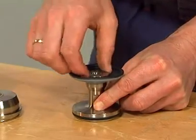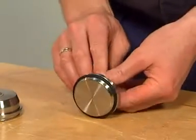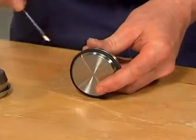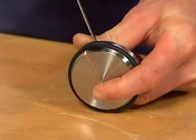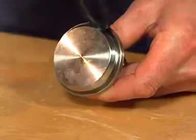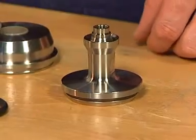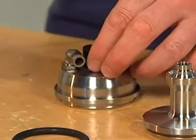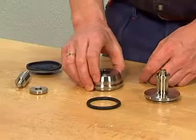Remove the support disc for the diaphragm and the diaphragm. Remove the plug seals — be careful not to damage metal parts. If necessary, remove the composite bushing carefully using a rubber mallet with the composite bushing tool. Tap gently until the composite bushing is removed.